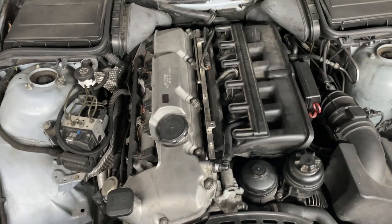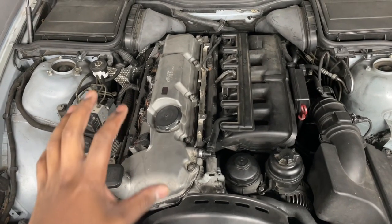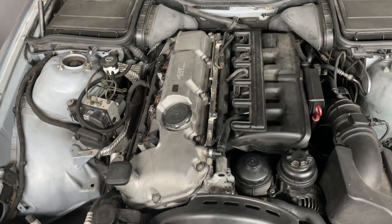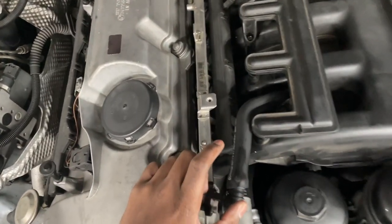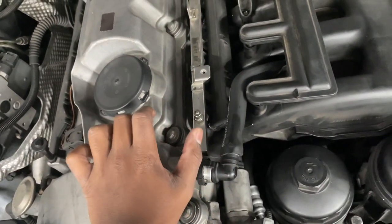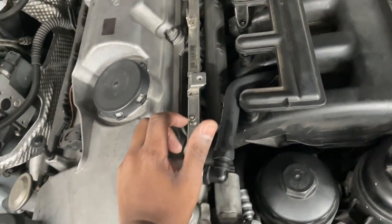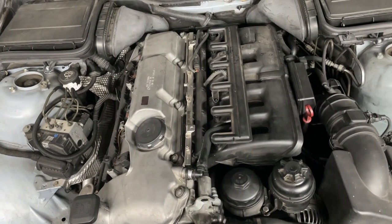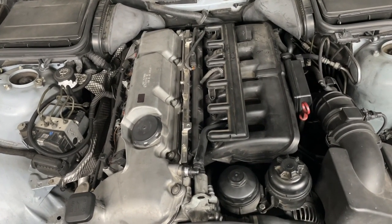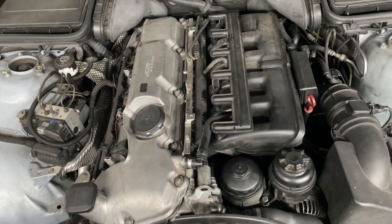A little update video for the M56 valve cover conversion for the M54. The valve cover is still sitting here nicely, but one issue I had from the initial video was the hose going from the valve cover to the intake manifold — it was just a rubber heater hose and it wasn't doing the job. It would collapse under pressure and wasn't effectively getting oil vapors to the intake manifold to be burned off.